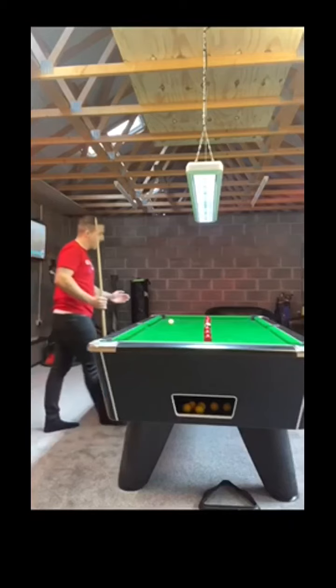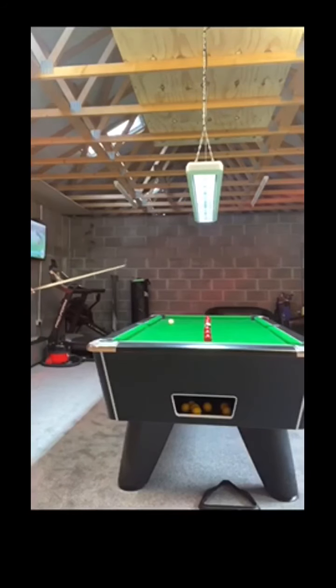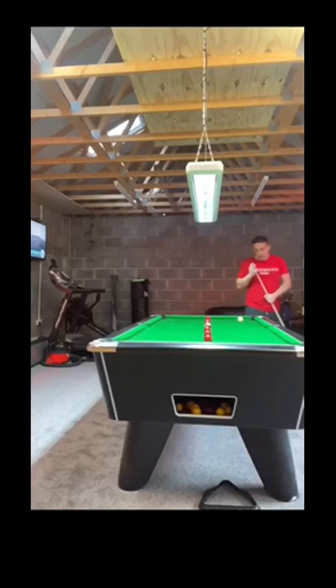I know here I've got to be as far forward as I can, because obviously we're not allowed to use the cushion. So it's all about the white here — lots of top spin. We're not great, we're not bad, so we're going to have to screw the white back for this red next.